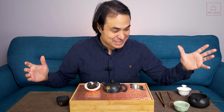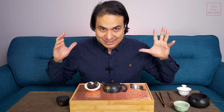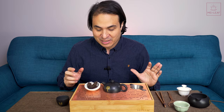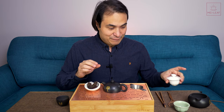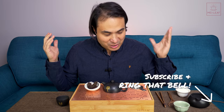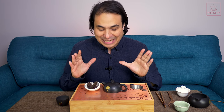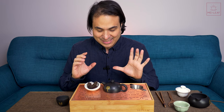Hey, tea heads. This is Don from Mei Leaf, and this is a very impromptu, not-planned video. I just had to come into the studio, switch on the cameras, because I've just tasted this tea here for the first time since it arrived, and my mind is firing on all cylinders. Let's just hit record and start. We don't know exactly where this is going to go, but let me give you the background and tell you a little bit why I'm so excited.